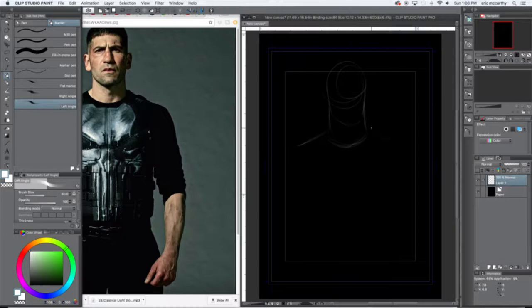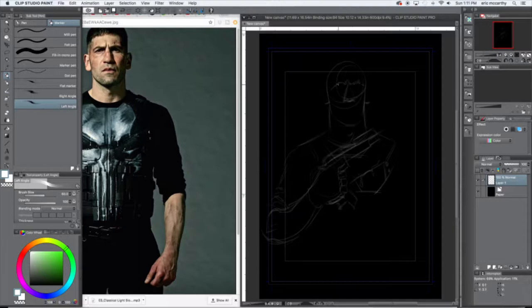Hey guys, welcome back to my YouTube channel. On this episode of 'How Do I Draw' — or 'How Do I Paint,' which is more accurate — we're going to be painting Punisher. Over the weekend I spent maybe a day, a day and a half max, watching The Punisher and it was incredible. Like, I couldn't stop watching. It was like crack, it was like candy to a little kid.